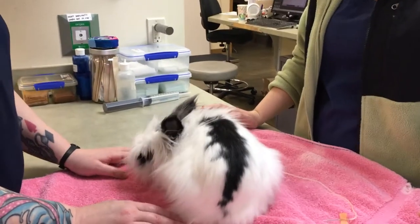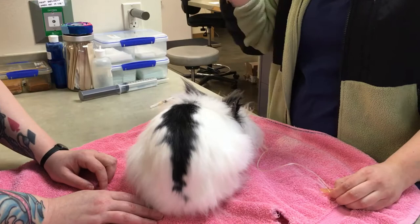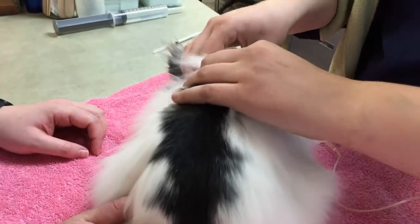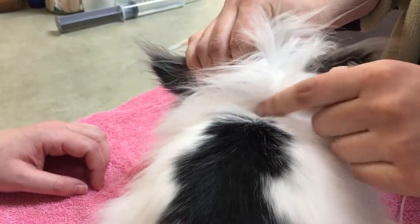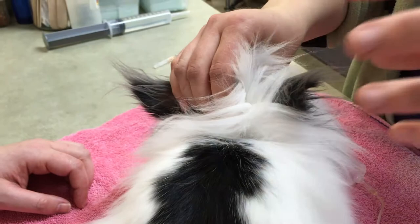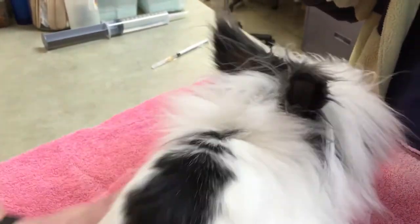The procedure for subcutaneous fluid administration in rabbits is the same whether you have a butterfly catheter or a drip set on a large bag. Once we get everything situated, I'll pinch up on the skin right here — it's hard to see because he has long hair. I'll make a little triangle tent and then insert the needle and administer the fluids. As we administer it, we'll feel a little bulb coming up, and that will ensure us that we're doing the right thing.